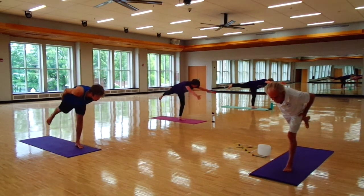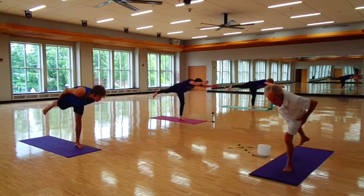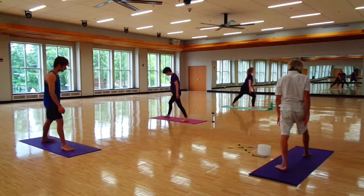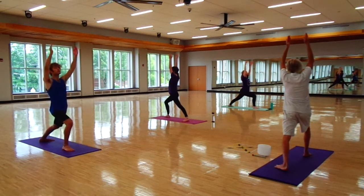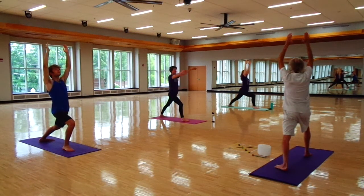Low right leg. Roll through. On the left leg, and so.